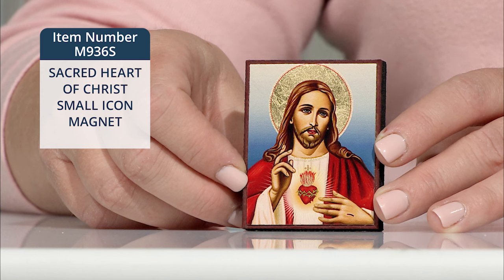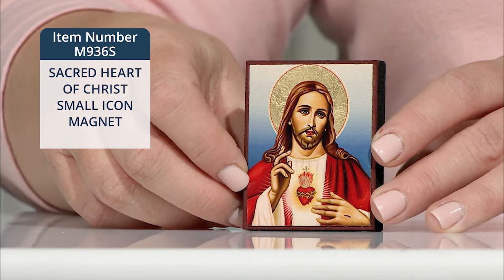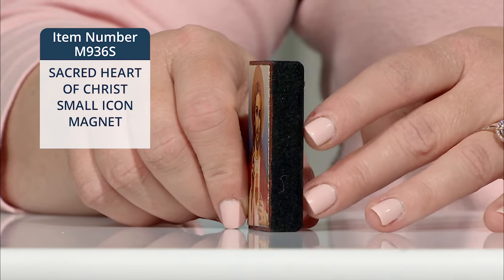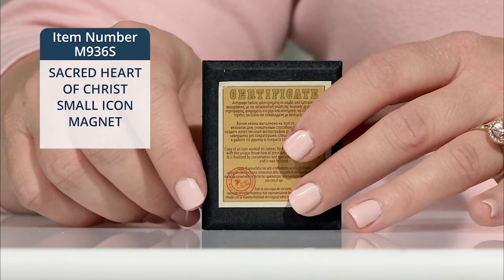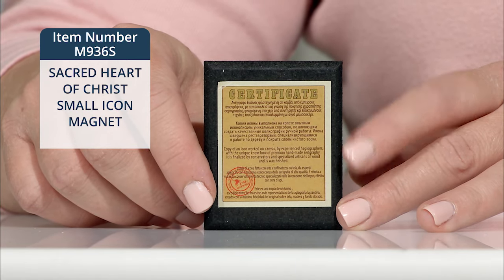It measures one and seven-eighths of an inch wide by two and three-eighths of an inch high, and is made in Greece. As you can see here, it's a nice, solid piece of wood, and each icon comes individually boxed with a Certificate of Authenticity, as you see here right on the back.